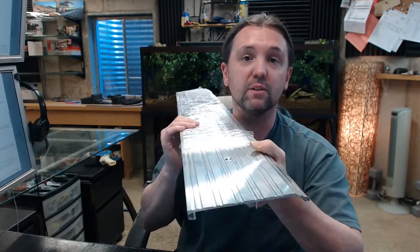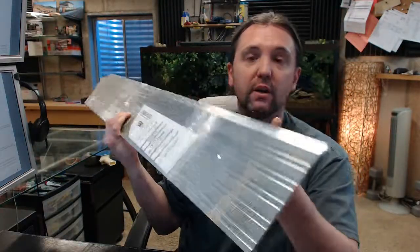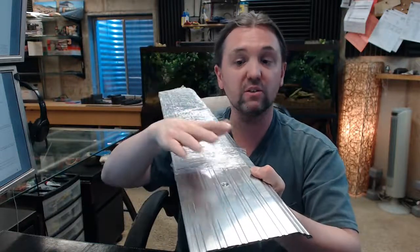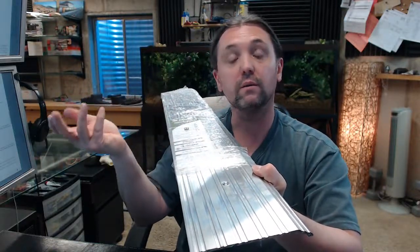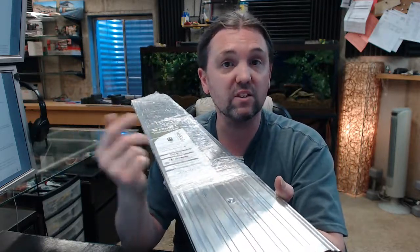The name Pemko is synonymous with all things weather stripping related — not only fairly common commercial application thresholds like this, but everything pertaining to thresholds, perimeter gasketing, door bottoms, and door sweeps. Material is made of aluminum, architectural bronze, and stainless steel as well, and they offer a comprehensive line of residential weather stripping.